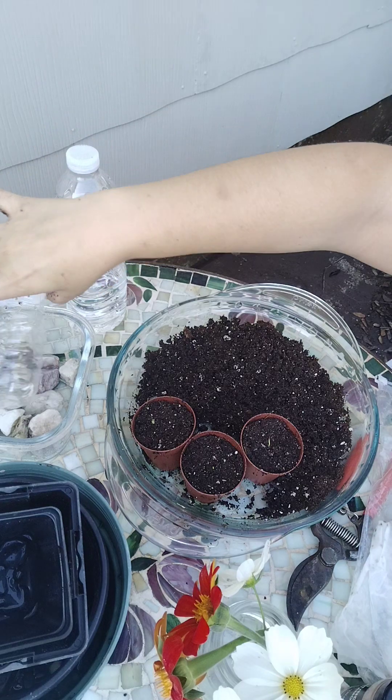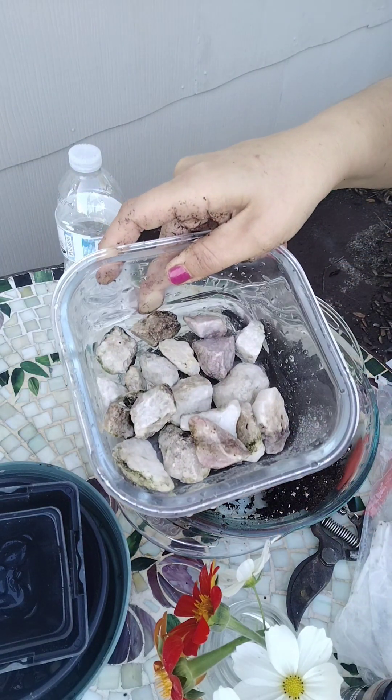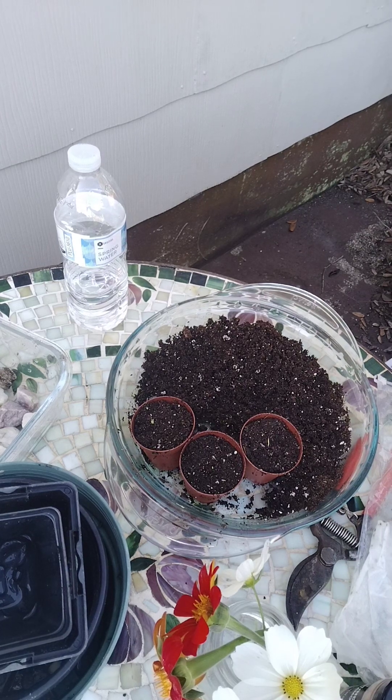In some of the bigger pots I will be putting in some little rocks at the bottom for drainage. Come back for more gardening with me — Rachel, bye!